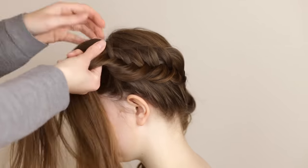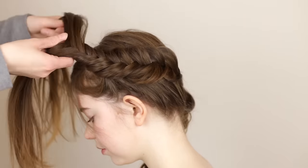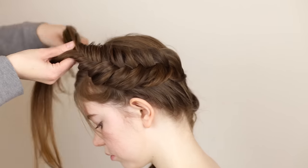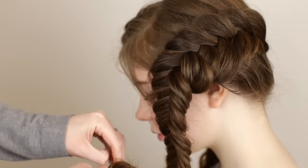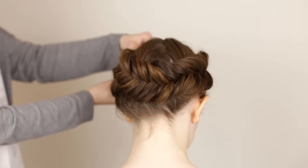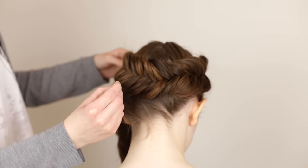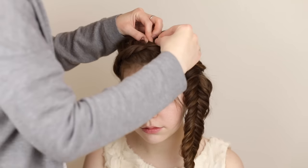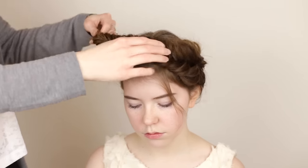Once the braid reaches a little past the ear, make sure to add in all the remaining loose hair. Braid normally until you run out of hair and then tie the braid up with a small clear elastic. Grab the first braid at the back and lay it alongside the second braid and pin it down with bobby pins. Grab the second braid and lay it on top of the beginning of the first braid and pin it in place with bobby pins.